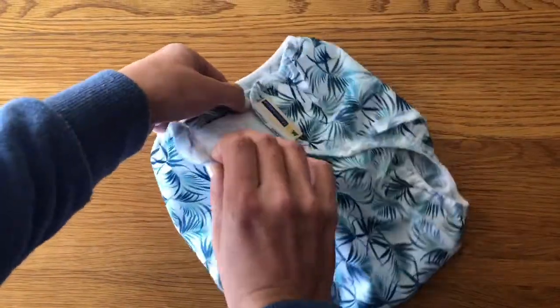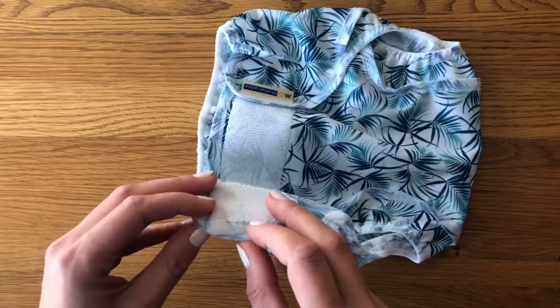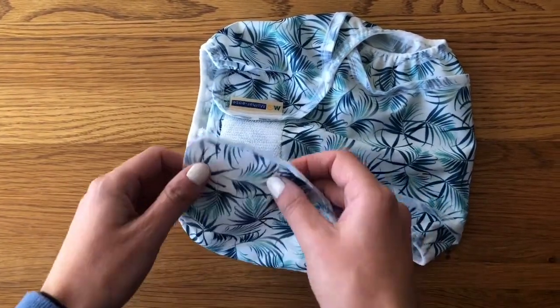After a few washes, you'll find that this bit, even when you do the nappy up before putting it in the wash, will fold over onto the velcro, and then every time you use it and pull it off, you're making little pulls along this binding.